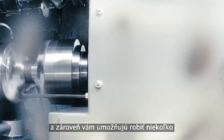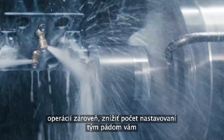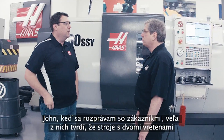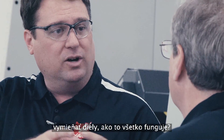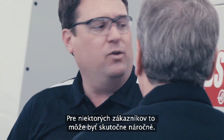Dual spindle lathes help you increase your productivity, allowing you to do one-and-done operations, reduce your setups, and ultimately help you make parts faster. Now John, when I talk to a lot of customers, dual spindle machines can sometimes be intimidating. There's two spindles, what type of programming, the fact that I can exchange parts — how do I do that — that can be a real challenge for some customers. How have we made that easy?